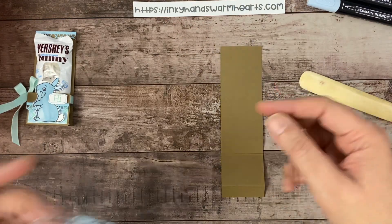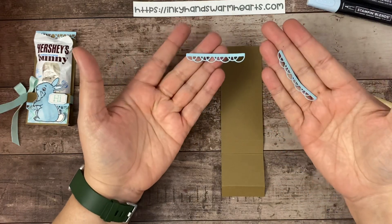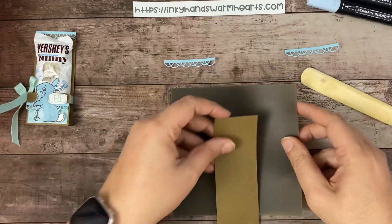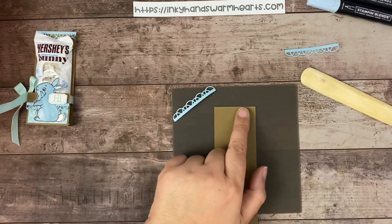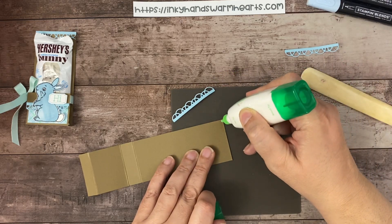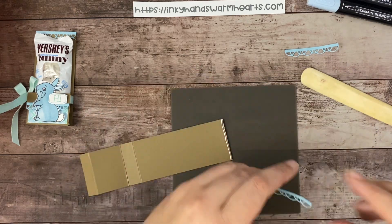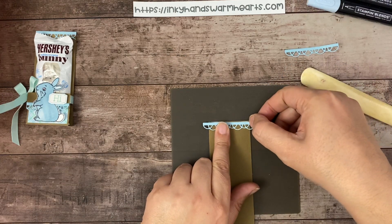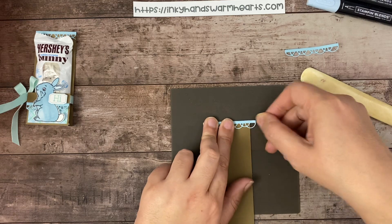With the Painted Labels dies, I cut two in Soft Suede and two in Balmy Blue. This is how they come out — aren't they pretty? We're going to grab our silicone craft sheet and I'm going to put adhesive just on the edge of our Soft Suede — just a little border. Then I'm going to take the scallop piece, figure out what portion of it I want to see, and attach it right on up here.